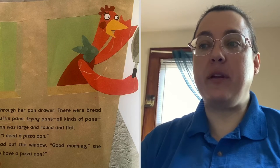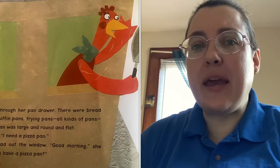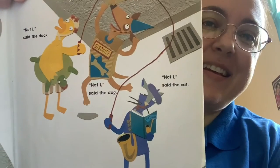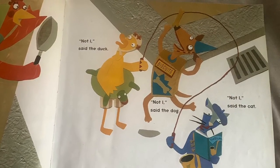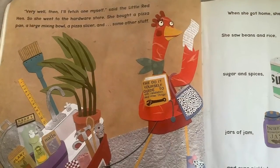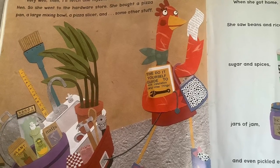She stuck her head out the window. Good morning, she called. Does anybody have a pizza pan? Not I, said the duck. Not I, said the dog. Not I, said the cat.